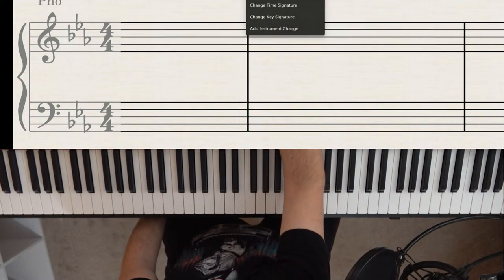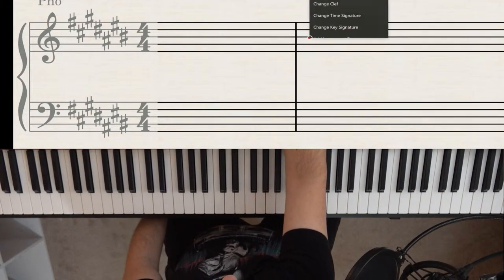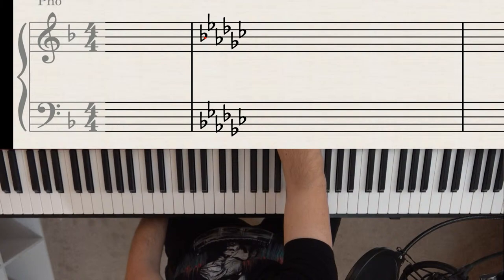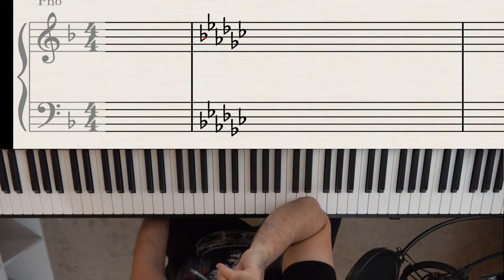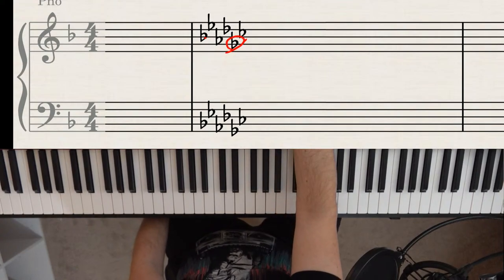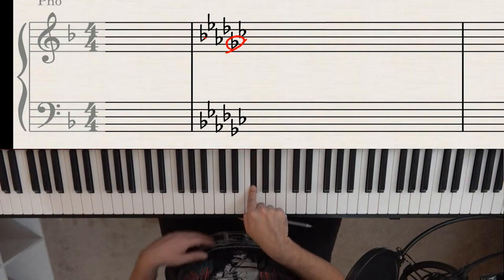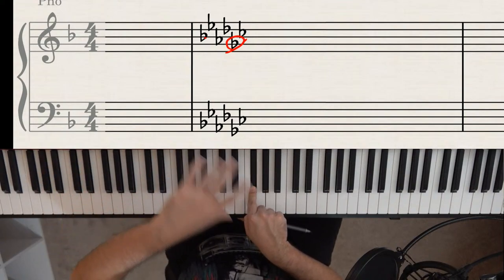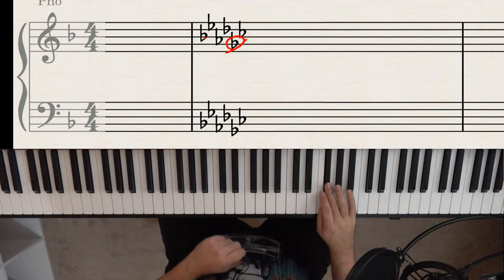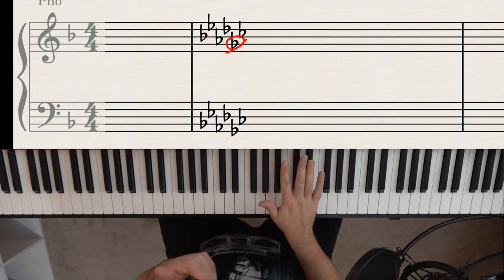Let's do another example with seven flats. Using our order of flats — B, E, A, D, G, C, F — find the last flat, then go to the one right before it. That second-to-last flat is G flat. So we're in the key of G flat, which has seven flats: B, E, A, D, G, and C.